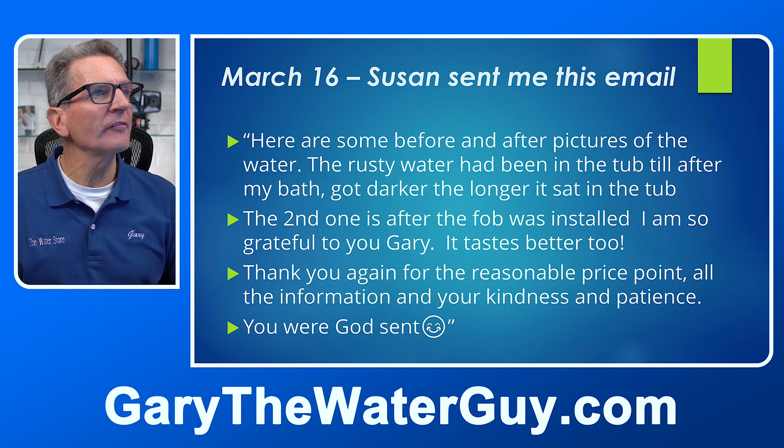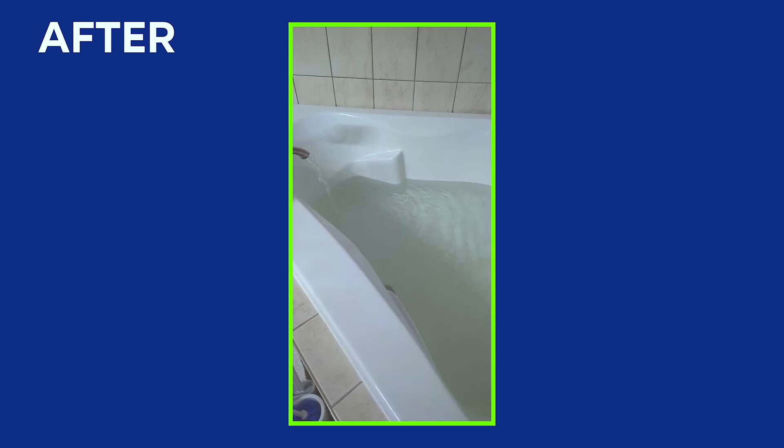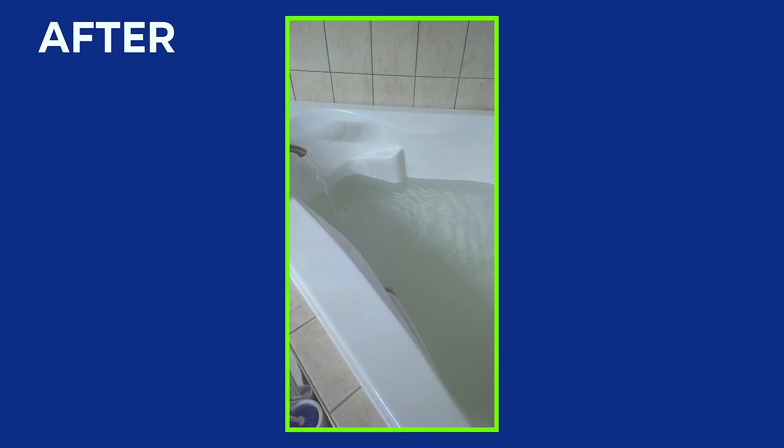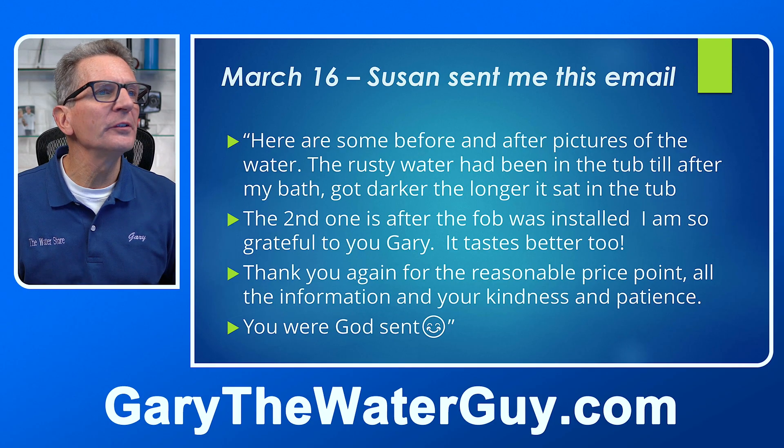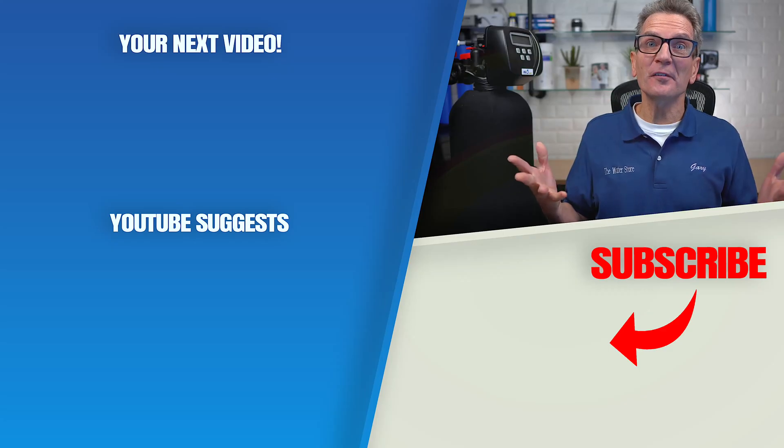Here are some before and after pictures of the water. The rusty water had been in the tub after her bath and got darker the longer it sat. The second picture is after the FOB was installed. 'I'm so grateful to you, Gary. It tastes better too. Thank you again for the reasonable price point, all the information, and your kindness and patience. You were a godsend.' Well, thank you very much for your business, Susan. That took care of Susan's concern.